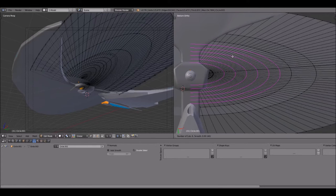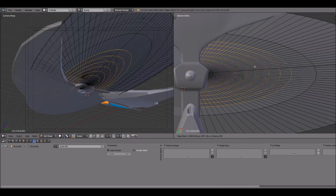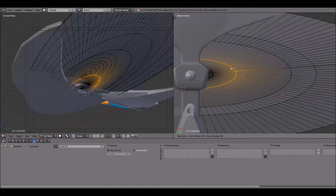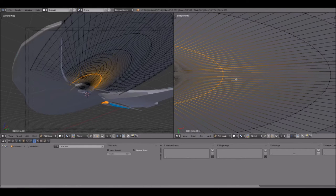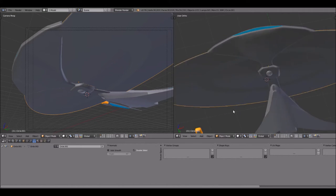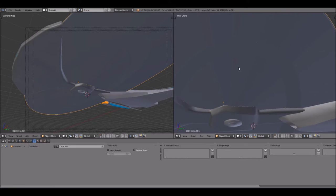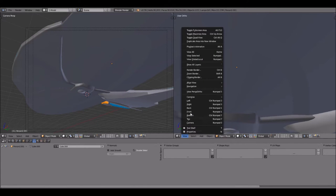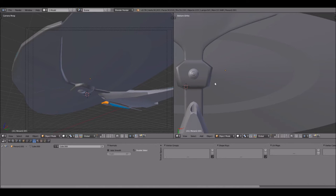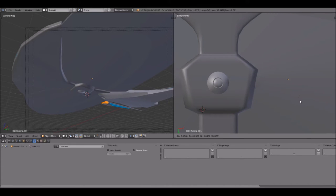There are several ways you can do this. If I do Ctrl R and move the mouse wheel, it gives me more edge loops to input, which spaces them out pretty evenly along here. If I click, I can move them and they'll scale proportionately across the hull. But I am not going to do that — I'm going to put in each one of these individually. This first line looks like it may start right about there, so that's going to mark the first line of windows.